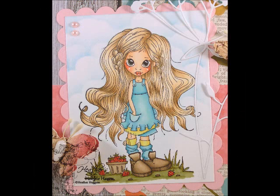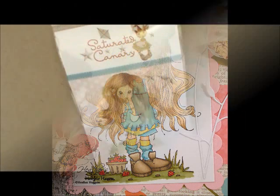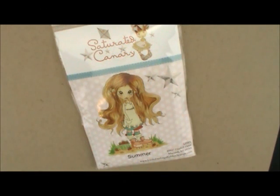Hey everybody, Heather here. Today we're going to be working on our July 2013 Copic Coloring Card Kit. This month I picked this cute Saturated Canary image called Summer. I loved her long flowing hair and thought that would be really cute to do with our Copic markers. She's an unmounted stamp so I've included a piece of easy mount in your kit so you can mount her and get started stamping.